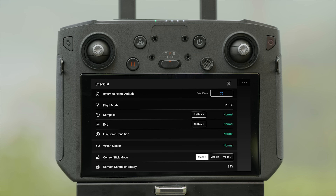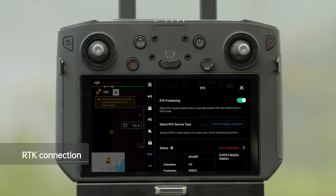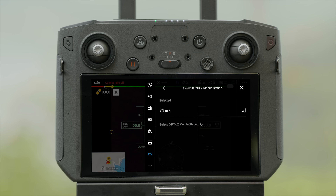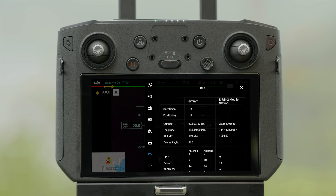Check for any errors in the checklist. Select DRTK2 Mobile Station or Network RTK on the app. When the orientation and positioning status of the aircraft RTK are both fixed, it means that the aircraft has acquired and begun to use the RTK data.